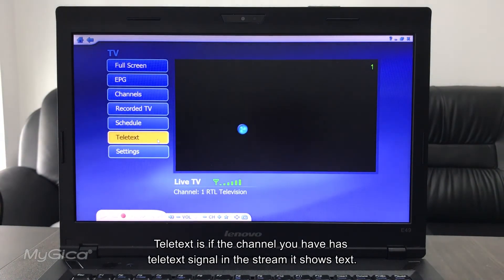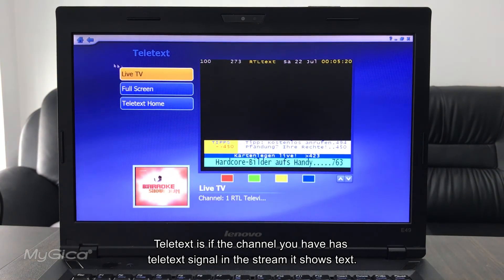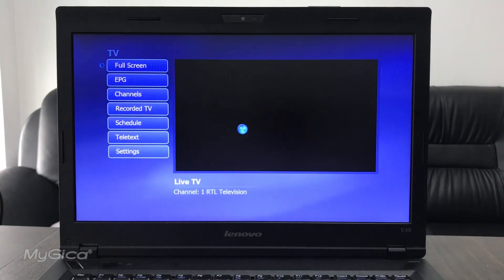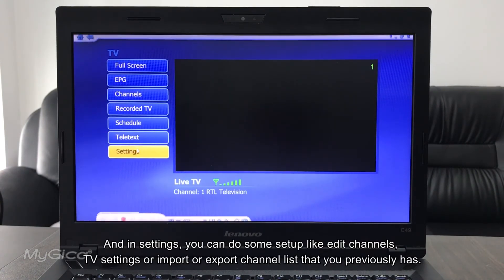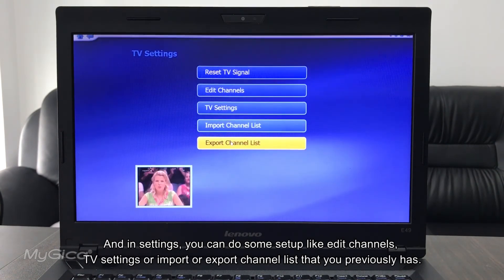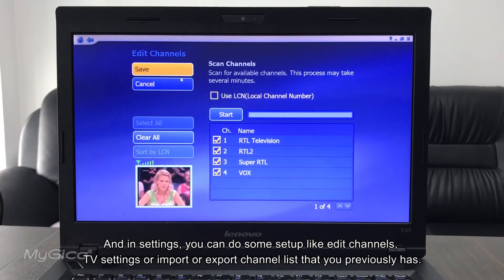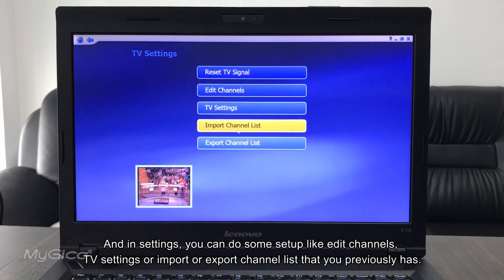Teletext is available if the channel you receive has teletext signals in the stream — it will display that text content. Under Settings, you can edit channels, adjust TV settings, or import and export a channel list that you previously saved.